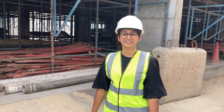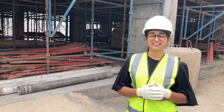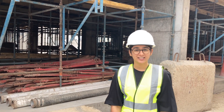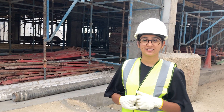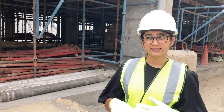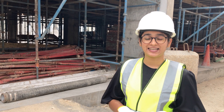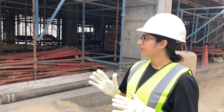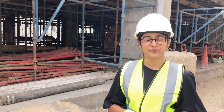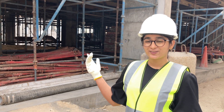Hi friends, welcome back to our channel. Today I am here with a technical video. This is our site and we are about to start our first floor PT work, that is post-tension slab. I just want to show you the start-to-end process of PT slab. We have mostly finished the formwork, so I will start from formwork. Now we will go to site.